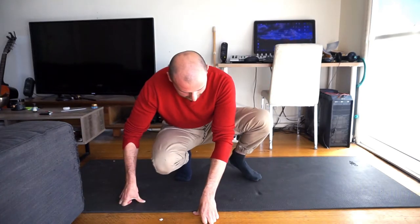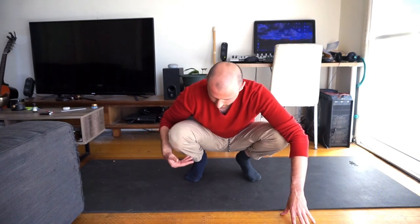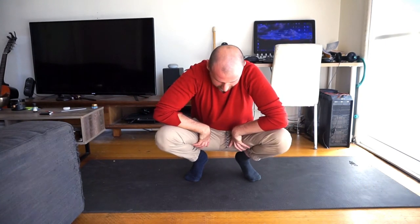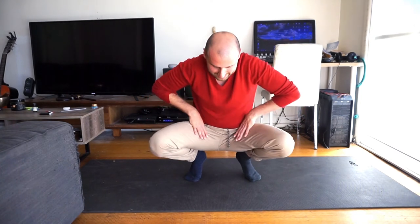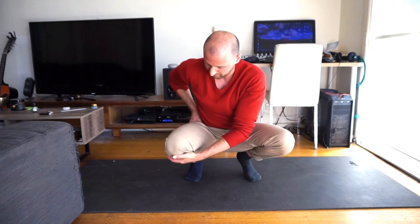Hip external rotation is when from the ball and socket joint — the greater trochanter — the hip is rotating outwards, so my knee is going outwards because my hip is rotating outwards. To get into this position, lean a little bit back, supporting yourself with your arms, hands and fingers on the ground so you don't fall backwards. My knees are going towards my chest and my hips are rotating outwards — they're opening up from the ball and socket joint, which is external rotation combined with hip flexion.